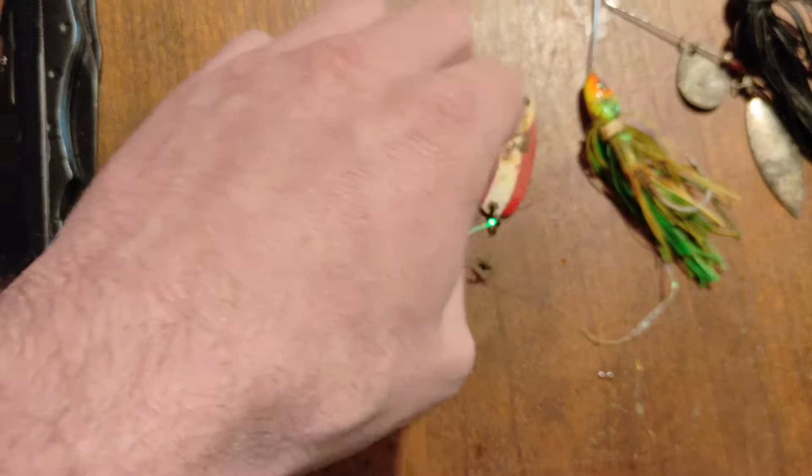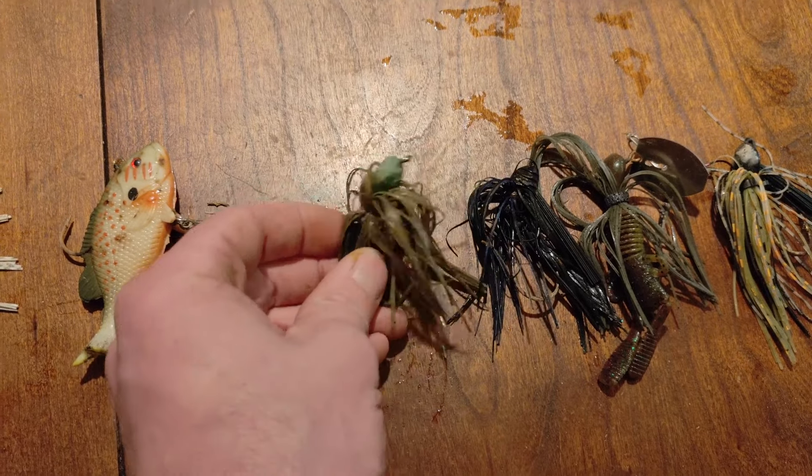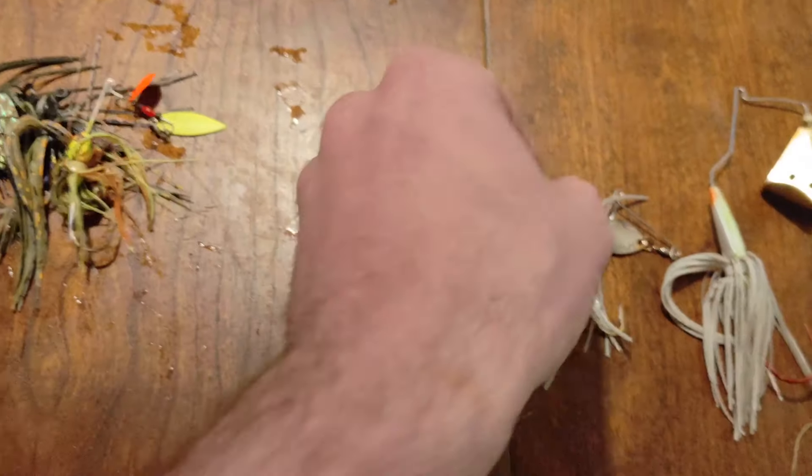Alright guys, just spotted a bait up in this tree. I think it's a buzzbait or a spinnerbait — see if I can hook it. Alright guys, there you go. Nice little buzzbait in decent condition. Hooks are still good. It's a little bent up but I can reshape it and it should be ready to go.